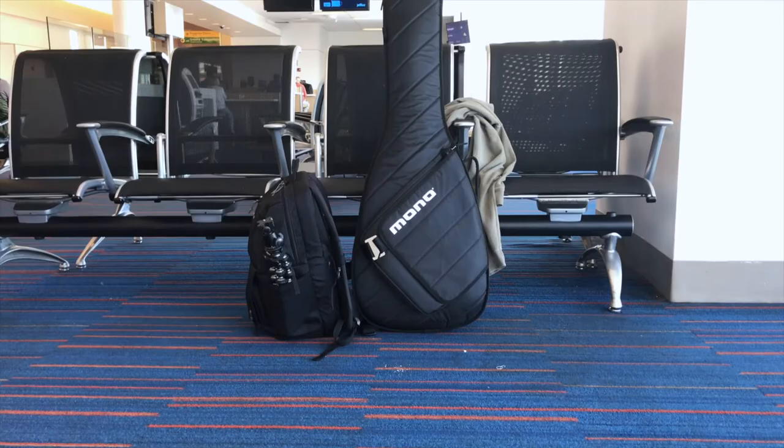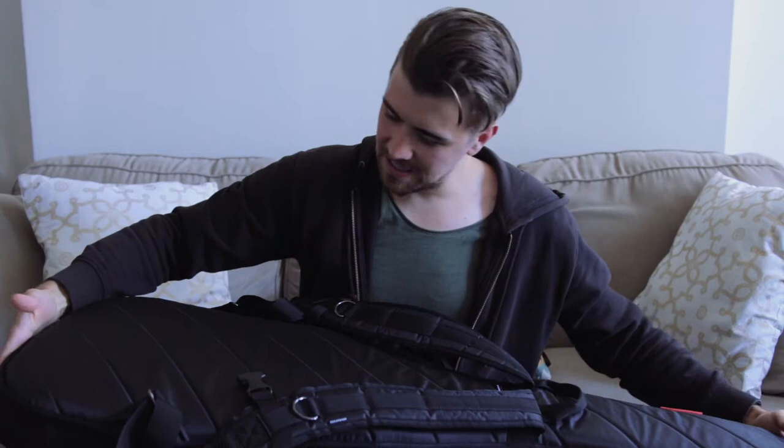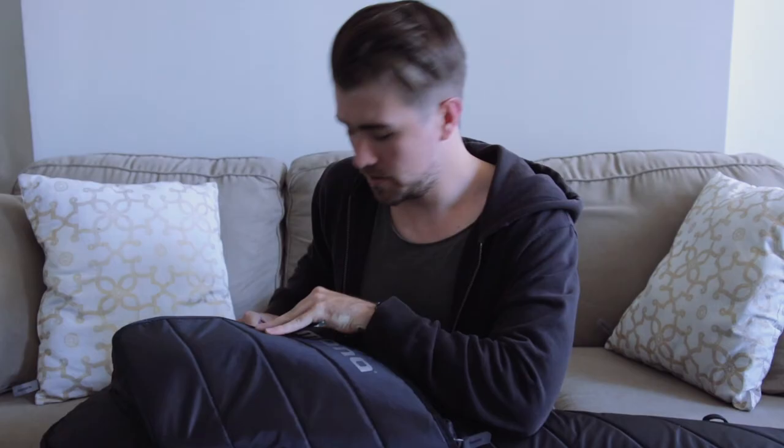It has very sturdy reinforced straps, and it somehow makes your guitar feel compact, safe, and secure. This is your baby and you want your baby to be safe. It's also got a pouch in the front which I'll show you in a bit.